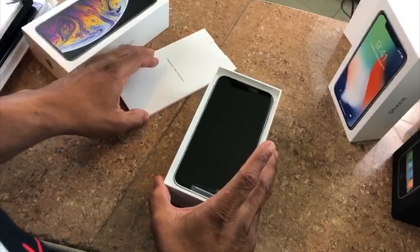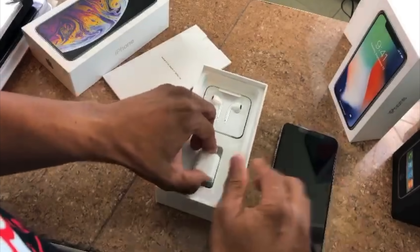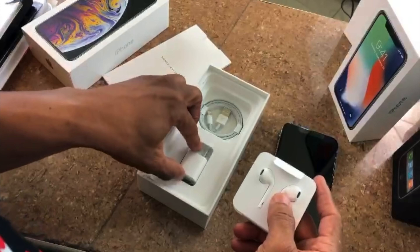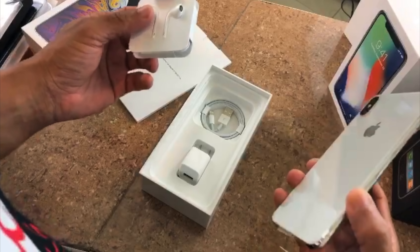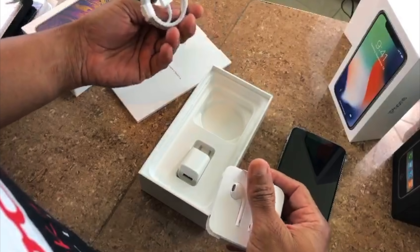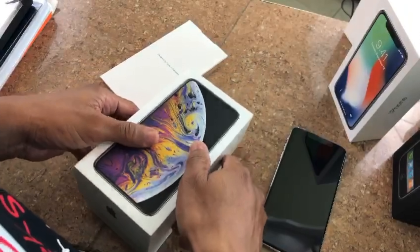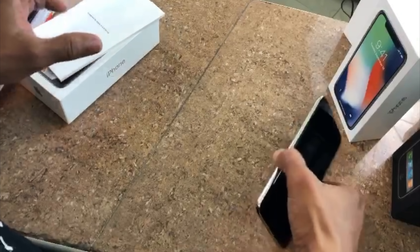The screen is big! As usual in the box, there's the normal charging brick. A lot of people are complaining that Apple didn't include the fast charger. Now, this channel is designed not so much for too many details and too much tech — it's for the average user. We also have the lightning cable, which we'll set to the side and just look at the phone.